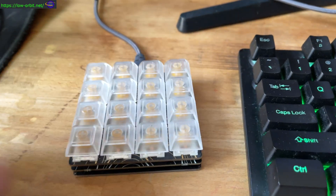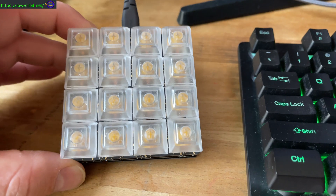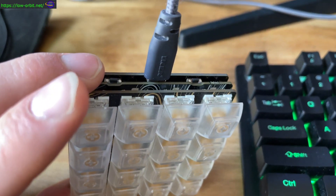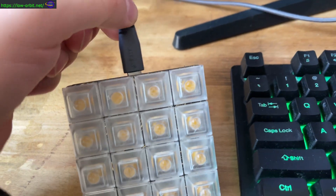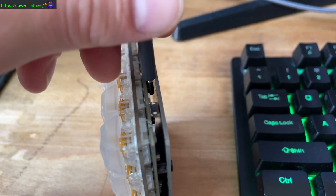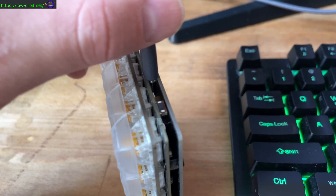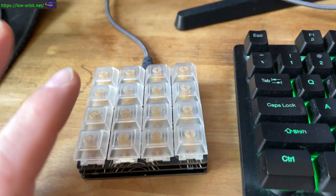I'm going to show you the Python code for this, and then after that I'm going to show you how I assembled this and put this together. This is a regular USB-C connector and you have three layers to it. The keys get stuck into this layer.